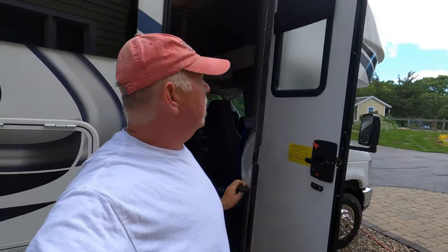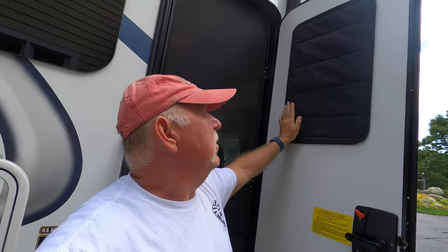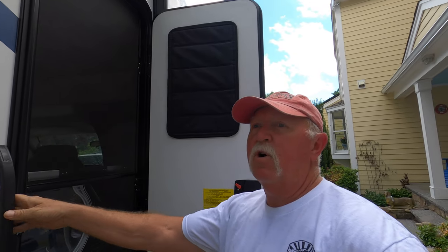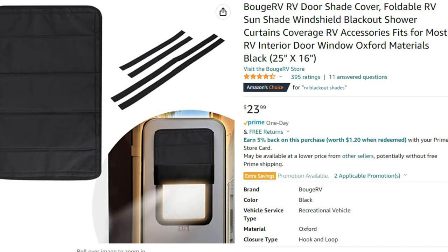The door closes fine with it up, but I tend to leave it down. I've gotten in the habit of that because when I sleep I like a dark room, and if I feel like sleeping in — even after 5:30 when the sun comes up in a lot of places — this helps keep the light out really well. Nice thing is it's velcroed on with velcro tape, it doesn't rattle, and I can always change it out. I do like the idea of a window with a built-in shade, but this is a viable alternative. It's from Bouj RV, who makes a lot of covers — they actually made my windshield cover — and it's called the Bouj RV door shade.